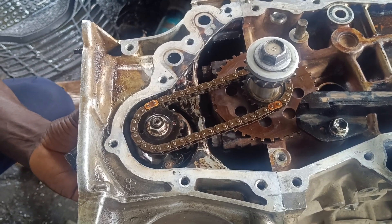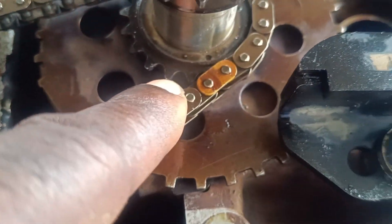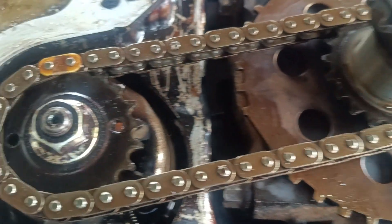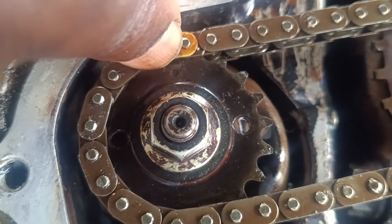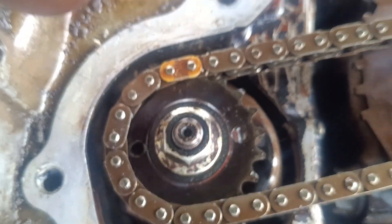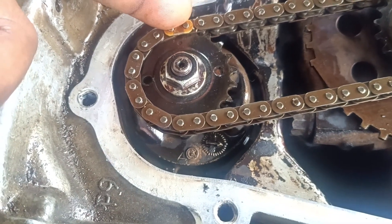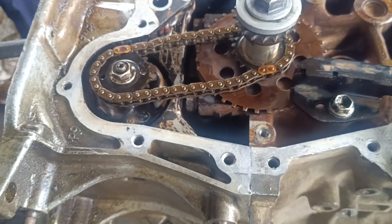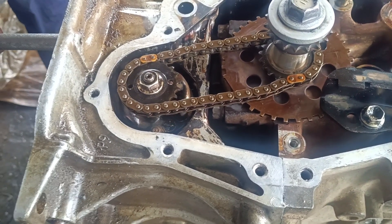All right guys, so here we go. When you come to this place here, you can see a dot on the sprocket. Then when you come to the oil pump, you can see other dots here. You will align your color chain on it. This is how you set your oil pump timing on the 2ZR engine.